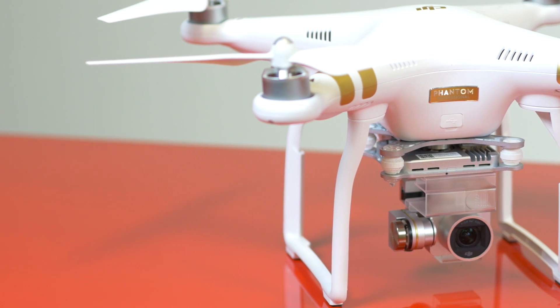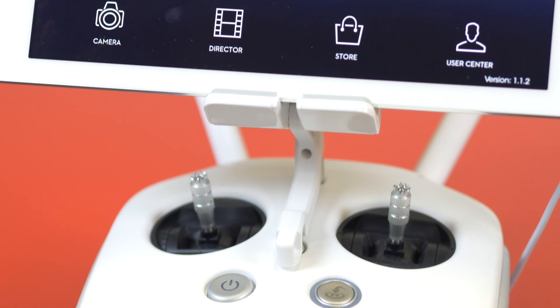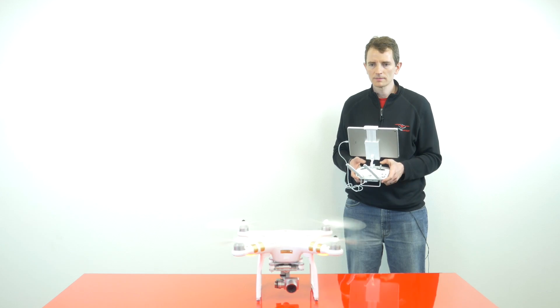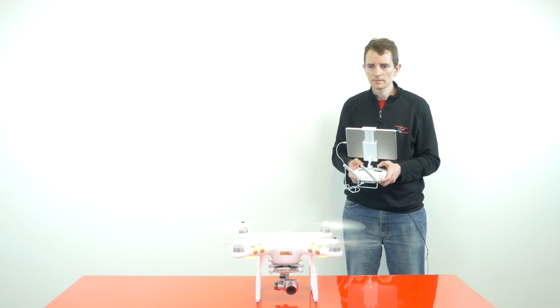So why do I need to do an IMU calibration? IMU calibration is needed to keep your drone stable in flight. That's why it's a good idea to calibrate your IMU after a crash or a hard landing, before your very first flight out of the box, and after every firmware update that you do.